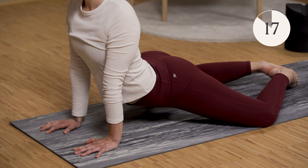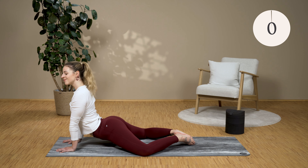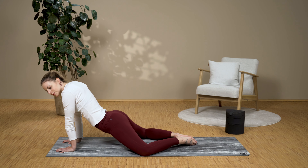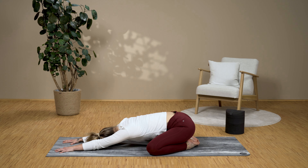Also pay attention to your breath here. Come out of the exercise slowly, and either sit back on your heels, stretch your hands out, rest your head like I do, or make a cat hump in the quadruped position — whatever is best for you — just to relax and relieve the lower back.